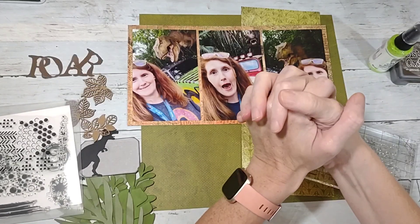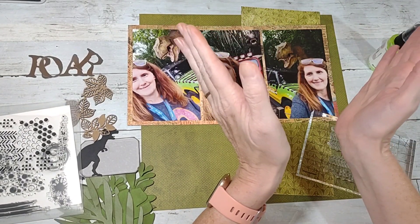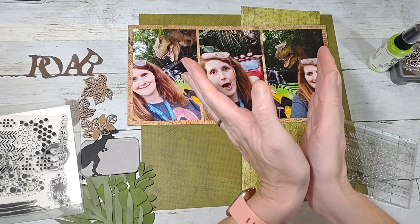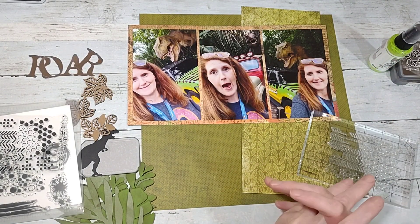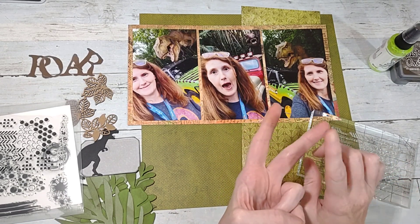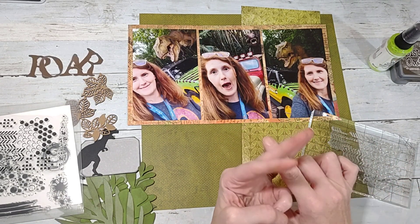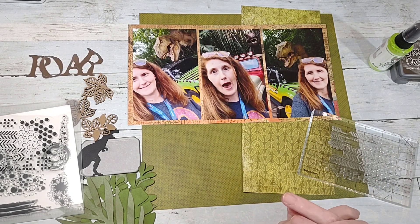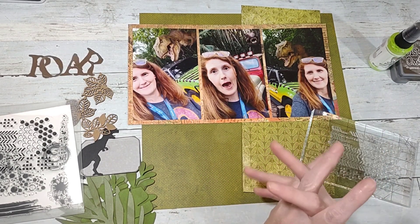Howdy y'all, it's Shannon from Creative Chaos in Tennessee, and today I'm back with this week's Mixed Media Mayhem. The prompts were to use green, something wet, and wood.